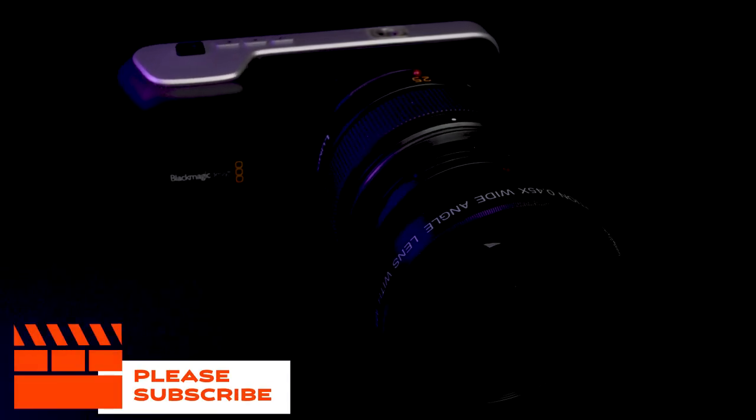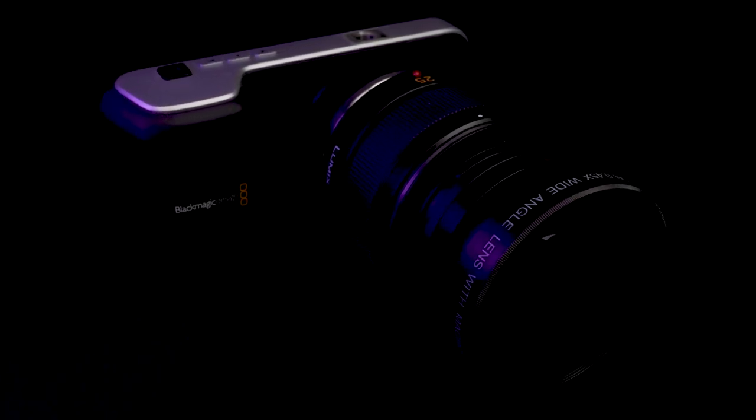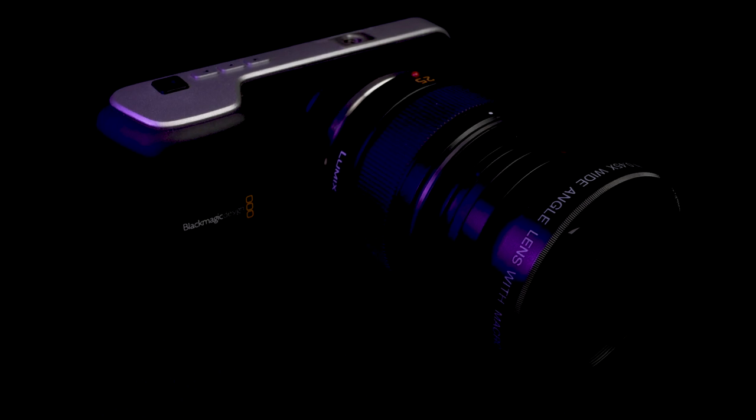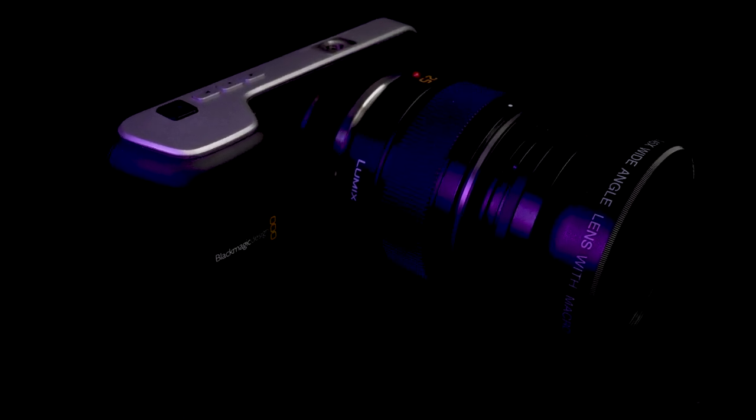Links to everything you saw here will be in the description, so please check those out. All in all, I think this adapter is pretty sweet and makes lenses a lot more versatile than they already are. This little adapter is pretty versatile. Now, of course, if you want to spend the money and get an actual ultra-wide-angle lens, this adapter is not going to compete with that one, obviously.